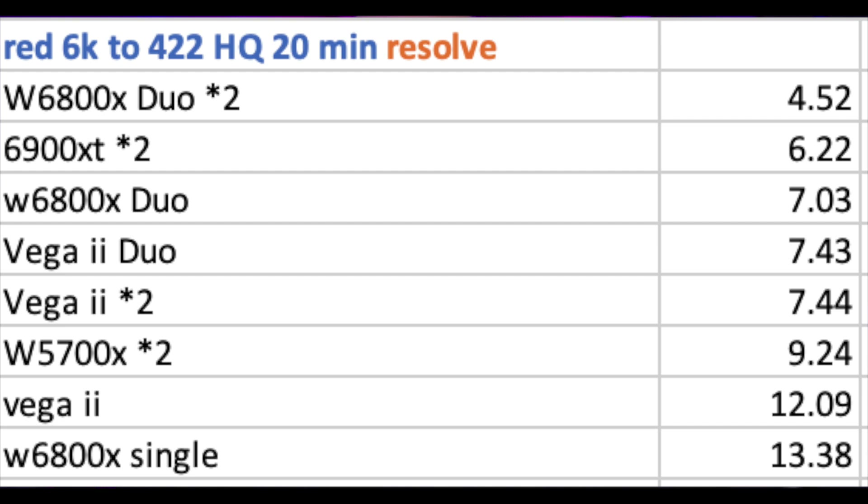Now let's look at DaVinci Resolve benchmarks — the same test: Red 6K to 422 HQ, 20-minute clip. Four GPUs are by far the fastest at about 4 minutes 52 seconds. Then the two 6900XT reference GPUs, followed by the single W6800X Duo, then the Vega 2 Duo, two separate Vega 2s, and a little slower the W5700X. In Resolve the W5700X didn't perform as well as in Final Cut Pro, but Resolve is generally faster for export than Final Cut regardless.